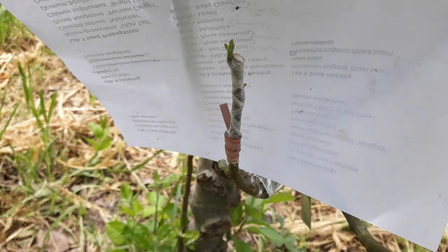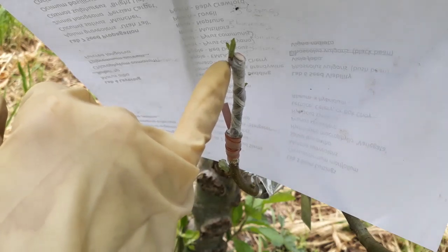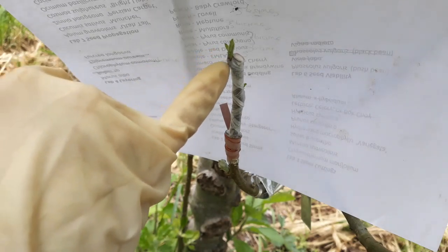Now we're going to take a look at the graft that we did. This is the old Red Delicious on our M111 rootstock. When I take a look at this, I see that I have a node that's pushing already right here. So it looks like, for now at least, that our graft has been successful.